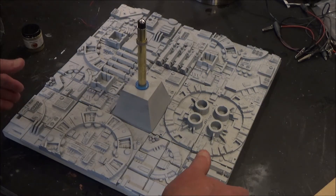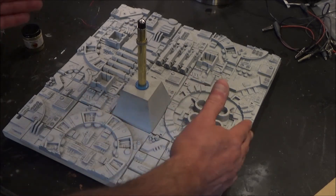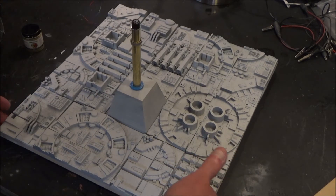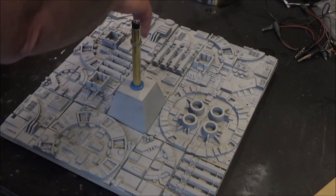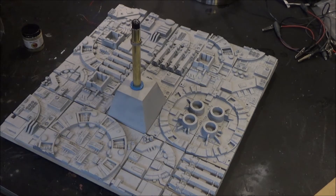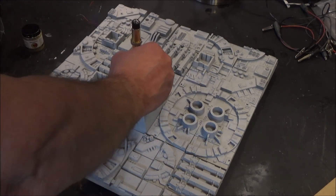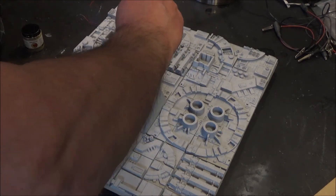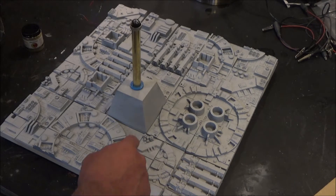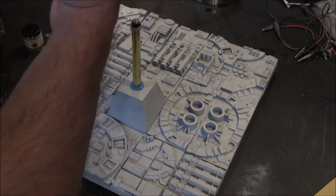I'll use some other colors too as I weather it, but I'll show you what I'm doing. I also have the frame done in satin black, which will fit over this and lift it up. The reason I did that separately is because I don't want to have to mask off the interior and paint the exterior part separately — I just want to drop it in. So we'll see what happens. I will start painting some of these panels and show you what I'm trying to achieve.